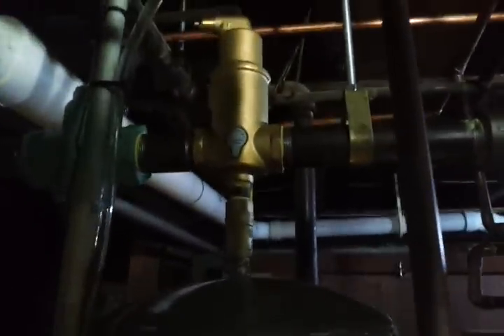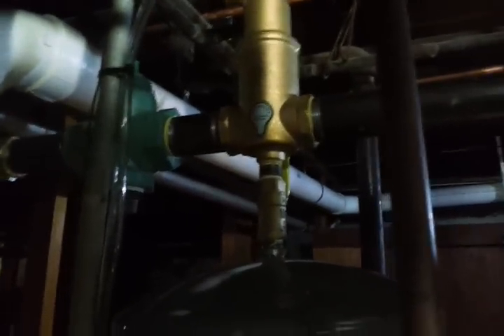Here's our backflow preventer and our auto feeder regulator. This is existing — basically beyond this T was existing. As we come up to our supply, we have a spiral vent air eliminator, an expansion tank, and a flow check. These boilers are extremely efficient at 96%, and because of that they produce a lot of moisture. You have to deal with that moisture — one way, if you don't have a direct drain, is to put it in a tiny ejector and pump it away, which is what this is.